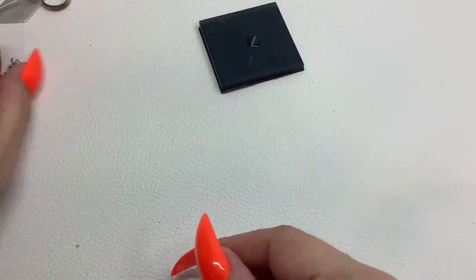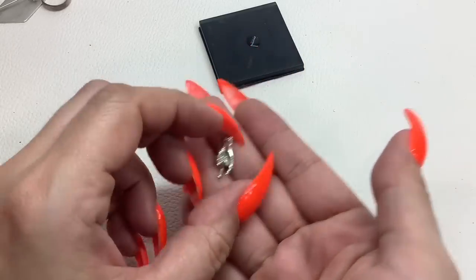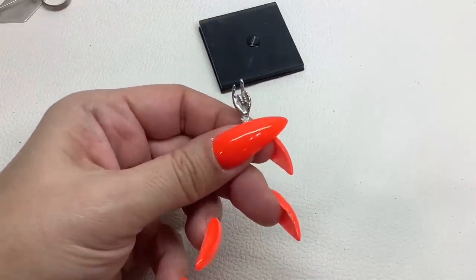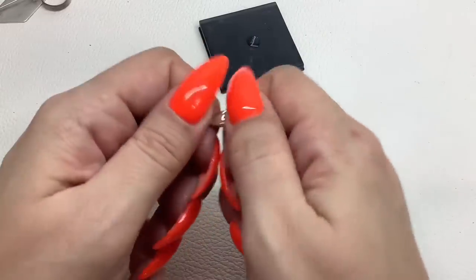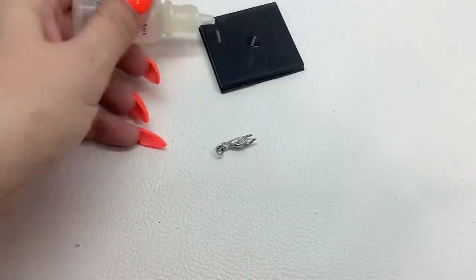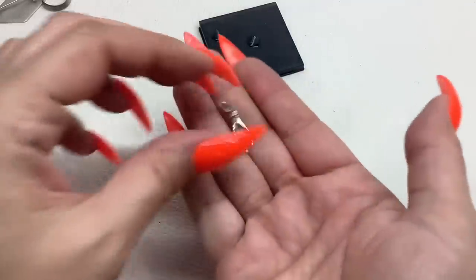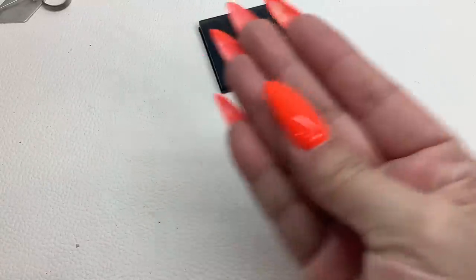And then we got this little guy — 'STG' is sterling right there! It's like a little pendant, rock on. We'll test it too — yep, that's sterling! I'll do that for $14.